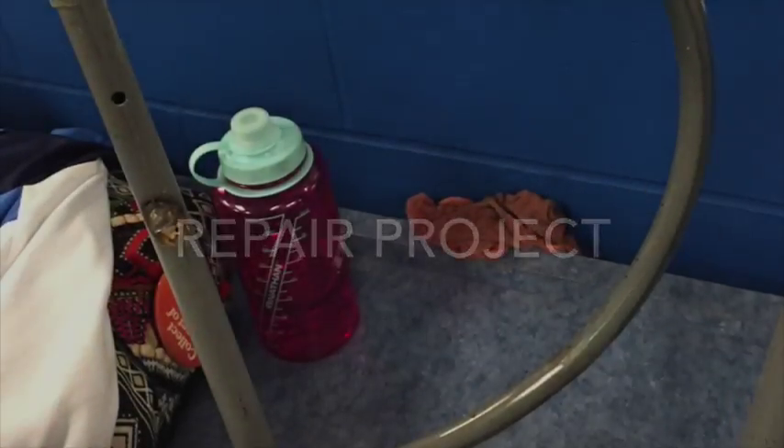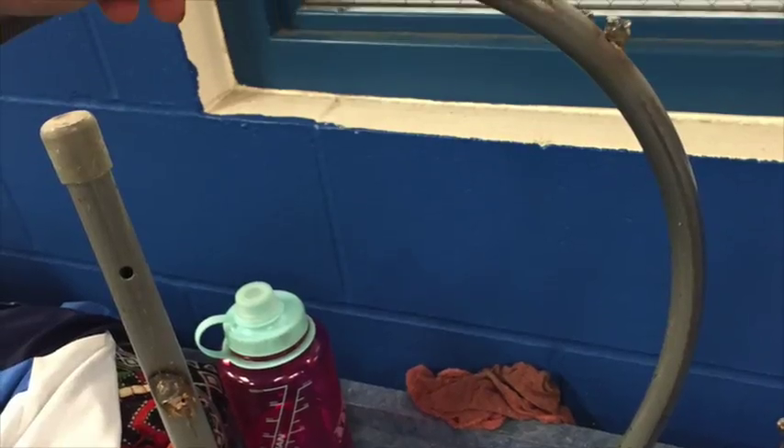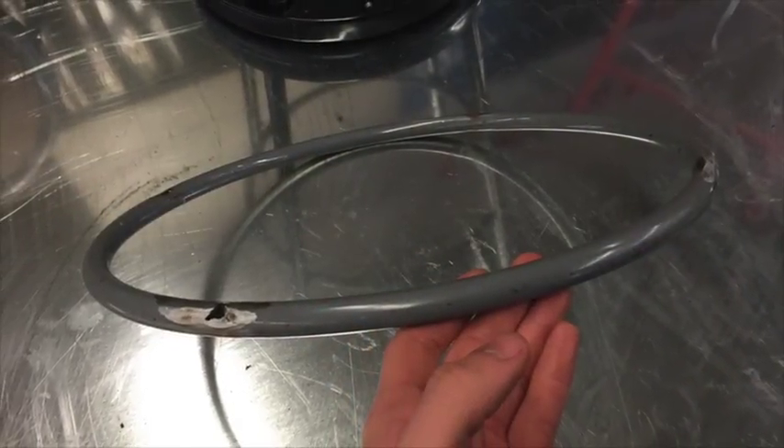Let's get high! This is a chair that Bowling gave me that was missing its ring thing. Other people have obviously tried to weld it, but they didn't do a very good job.